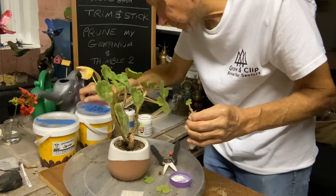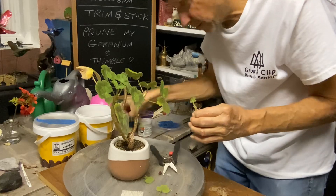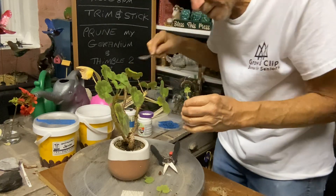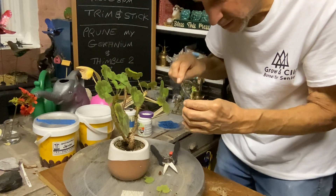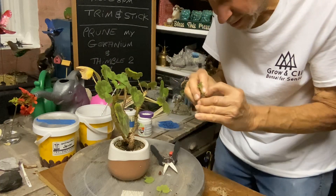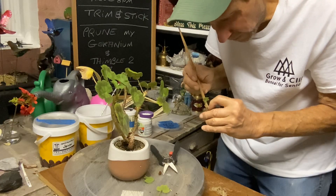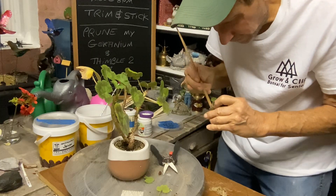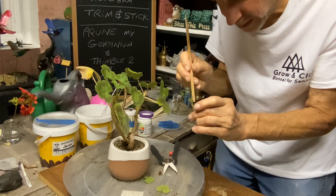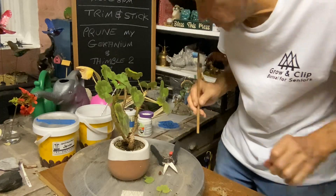And we can stick it right in. There we go. Let's cover this like this, and then we'll take a little more of our fine mix and just stick it on there. Just use your chopstick, try to get it in. There we go, just like that. Let it sit in the water, let it soak up. And this will go in the shade with the other one.